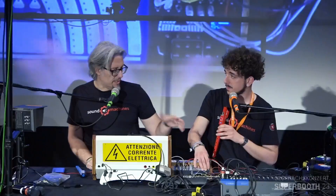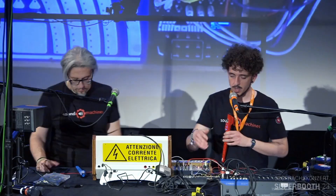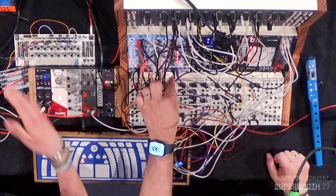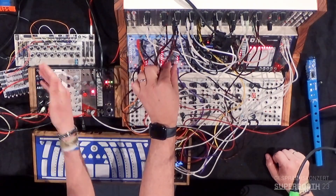We can also do some bending. Using the switch on the receiver, you can enable the rotation of the accelerometer inside the recorder to be mapped to pitch bending.